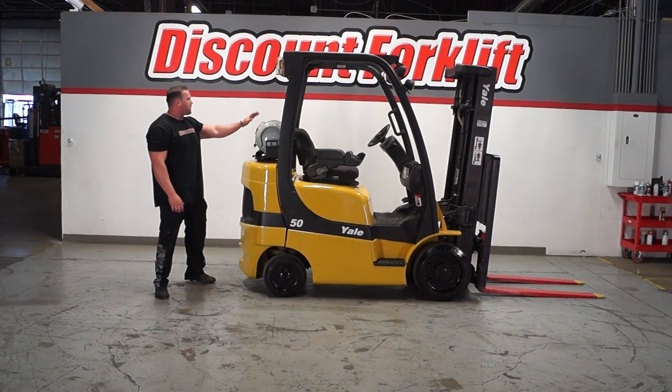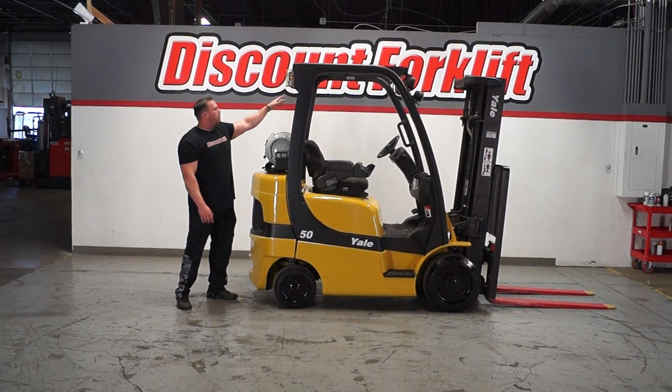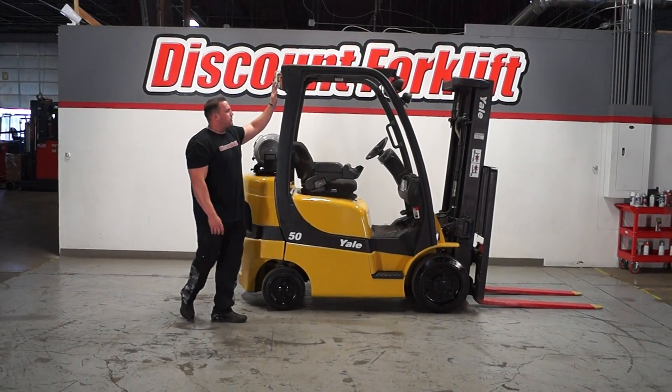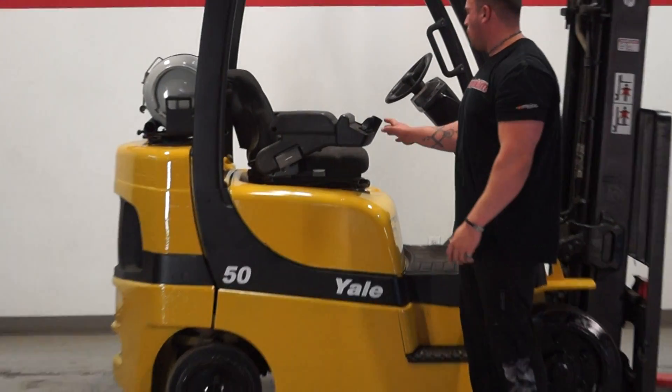We've got an LP system hookup, which is actually on the left side here. We've got a high stroke. We've got a back-up marker here. We've got a 20 as well as some lights. We also have the intercept controls to make this thing into squirters.